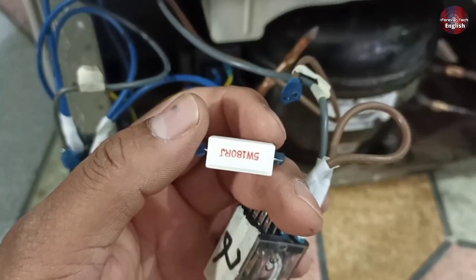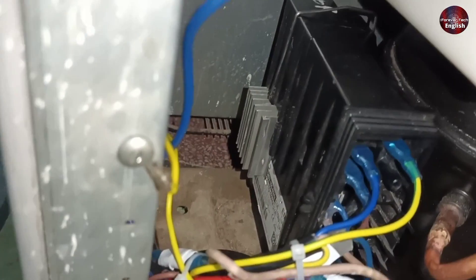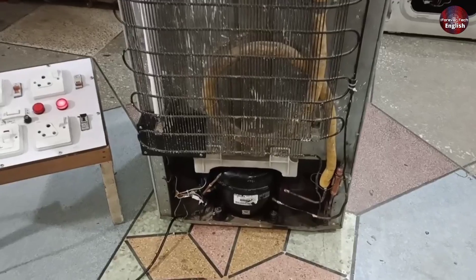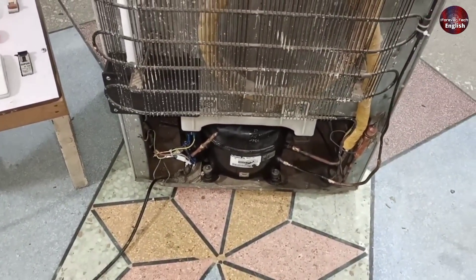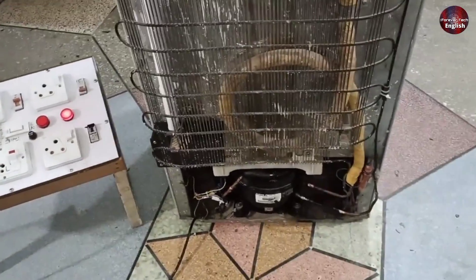I modified the relay's wiring by adding a power resistor in series with the relay. I also changed the heater with a new one, and all the connections of the control board have been completed. The control board after modification is now installed with the compressor. It has been about half an hour since the refrigerator is working — no problem has been seen in the fridge. The compressor is decreasing the amperes now, and the problem has been fixed.